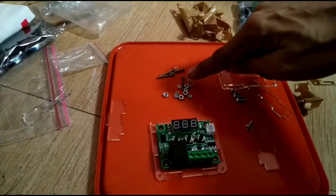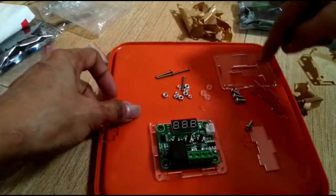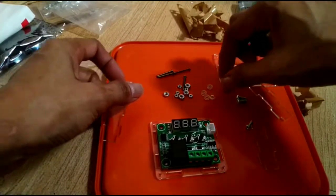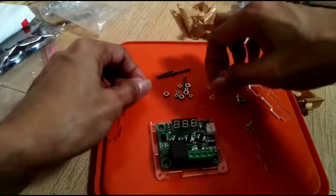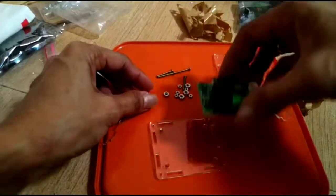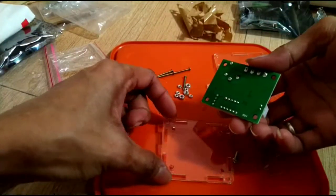The problem is there are only three - wait, four actually, one is here. So I think the transparent piece will go in between so it's not directly touching the board.